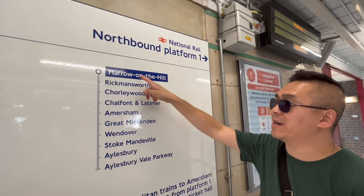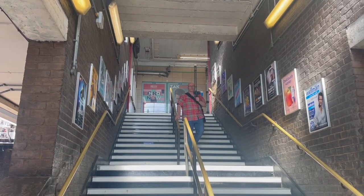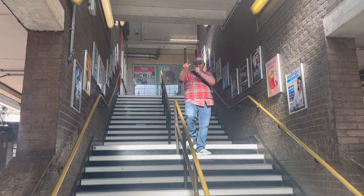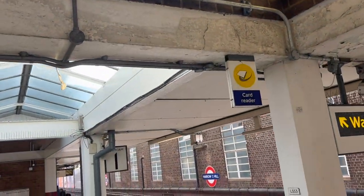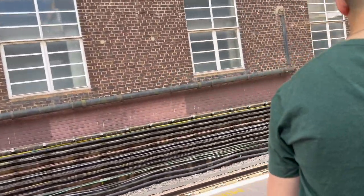We are at Harrow-on-the-Hill and we're going to take one, two, three, four stops. It says there's a card reader here but I don't think we have to use that because we have already tapped in. We've just asked the lady upstairs whether we need to tap onto the card reader and we don't, because we are still travelling within TfL zones. We started in Uxbridge and we've basically swapped onto the mainline at Harrow-on-the-Hill, but we're still finishing our journey within TfL boundaries at Amersham.